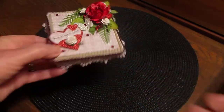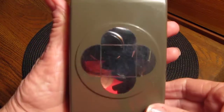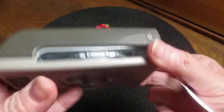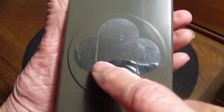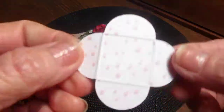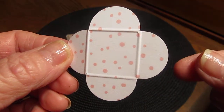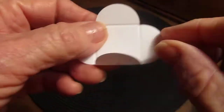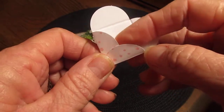Stampin' Up has this stamp — I don't know what it's called, I forget — but this is the back of it and this is the front. It does the folds in there and I punched one out so you can see it. Can you see where the folds are already in there? So you just fold it like that and fold it like that.